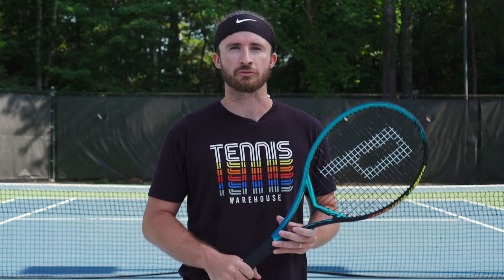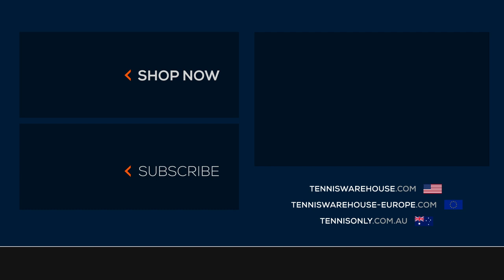For this review, we strung the Prince Vortex 310 with Prince Diablo and Prince Vortex Triad at 52 pounds. For more information on this racket and others, be sure to check out Tennis Warehouse, Tennis Warehouse Europe, and Tennis Only.